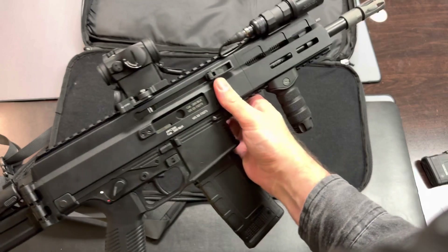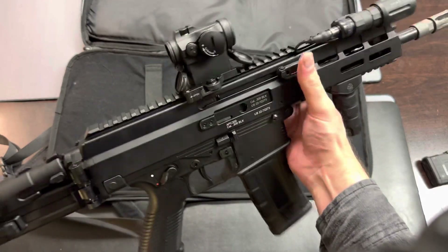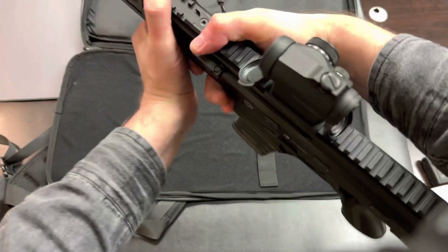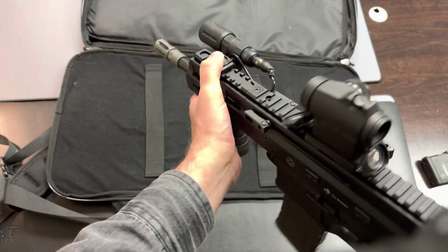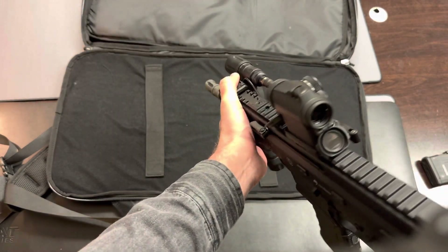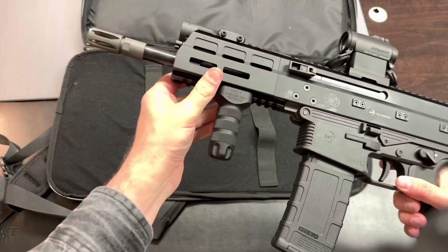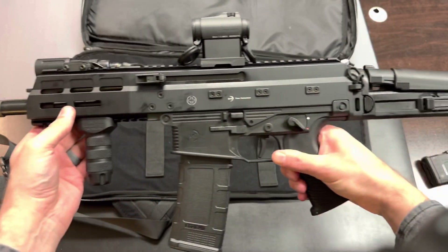You can see that I outfitted this one with an Aimpoint T2 optic on a LaRue mount. Here on the front, I've got a mod light with the mod button mount. From a control standpoint, this is perfect for this weapon. I've also got the Troy VFG on this SBR.